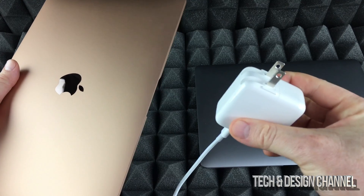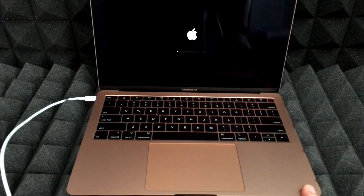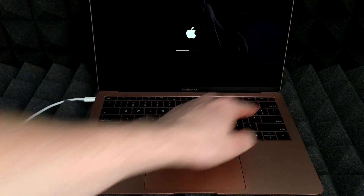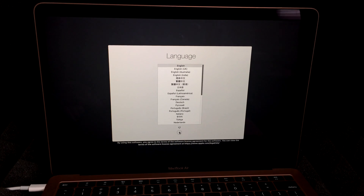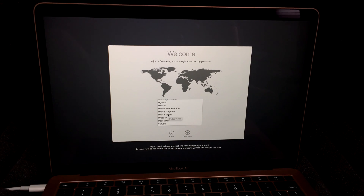Once you plug it in and open the lid, your Mac will start up. If it doesn't, just tap the power button on the right-hand side. This is the very first screen. Using your trackpad, point and click — just press down on it. We're going to choose English, but you can choose any language you like.